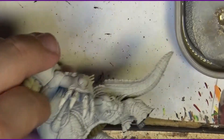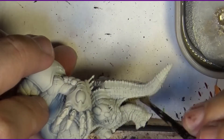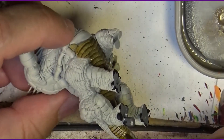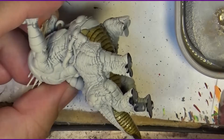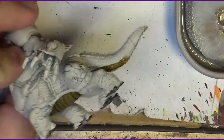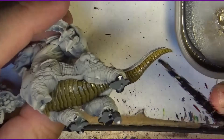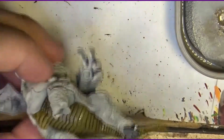It's because I primed it on the base and the primer didn't go that much into the belly, but there is enough primer, so this is not a problem. As this will be a shaded part — because at the end this will go on the base shaded — I will keep it like that. With Aggaros Dunes, you can see how nice it looks. Try not to load too much paint on the brush and spread the paint nicely.